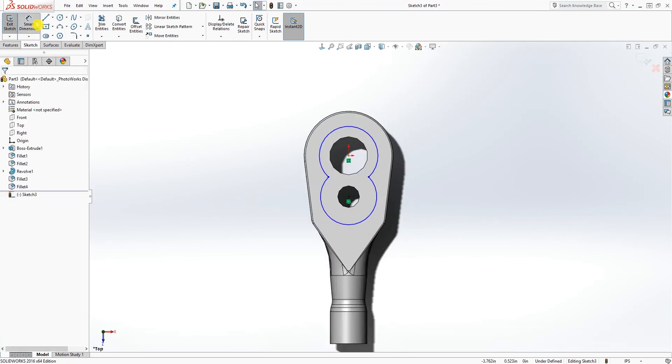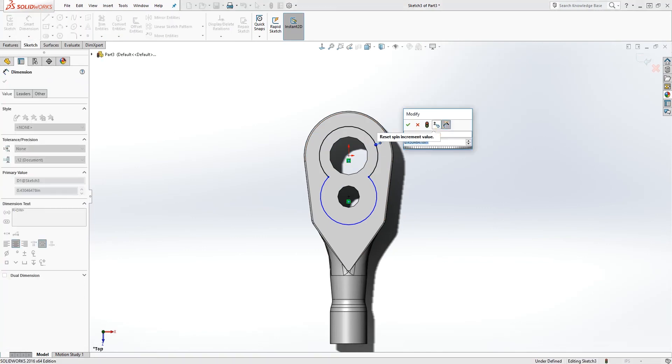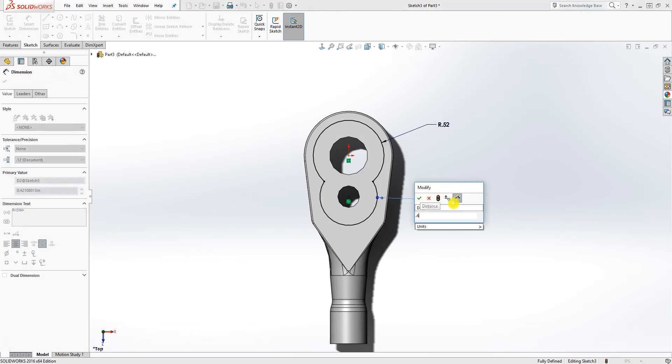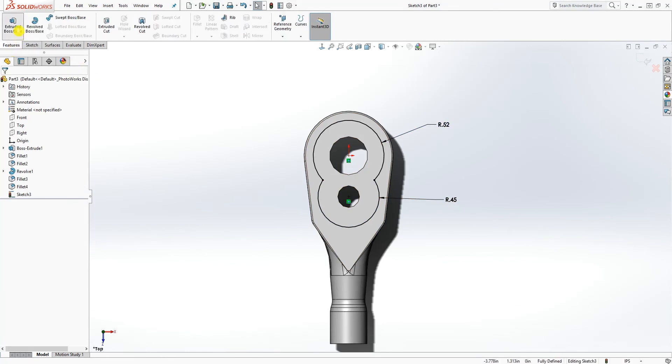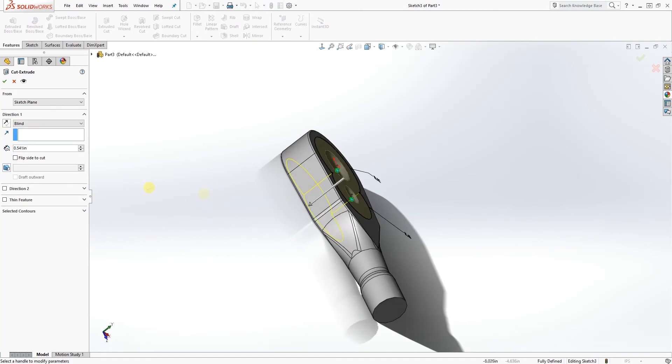You should have something like that. Add the dimension: this circle is 0.52 and the second one is 0.45. We are going to extrude cut it 0.08.